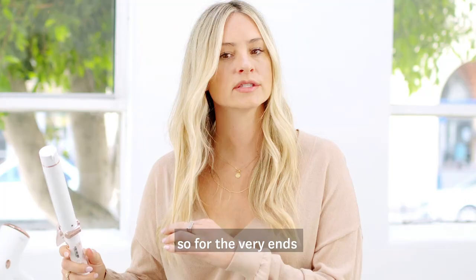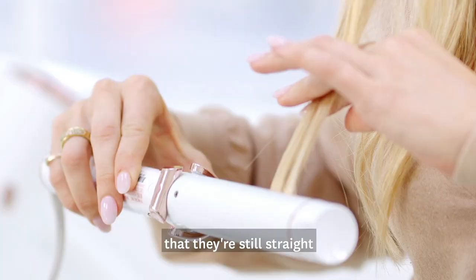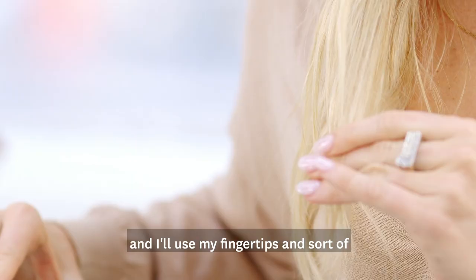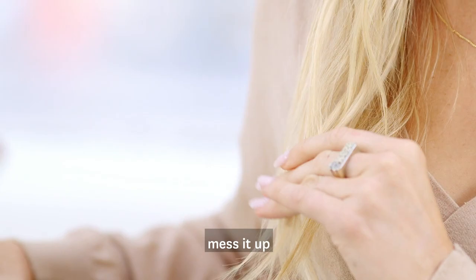So for the very ends, I like to make sure that they're still straight. I'll just kind of run over it and I'll use my fingertips and sort of mess it up.